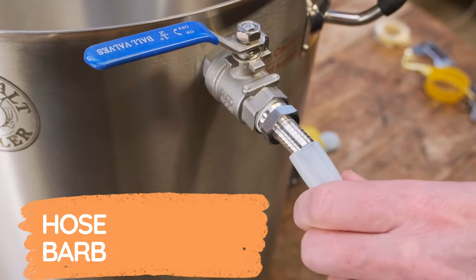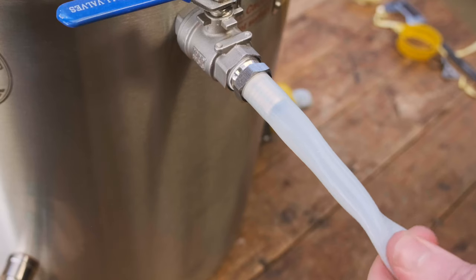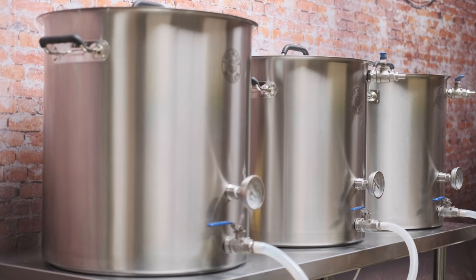Let's start at the very beginning with push fit connectors. Basically when we're looking at connecting vessels or items within the brew house we're going to be looking at flexible tubing. There is a route via stainless steel fittings, but we can park that for a moment. We're looking at a flexible solution where you're basically going to be using silicon hose — almost all vessels can be connected using silicon hose.